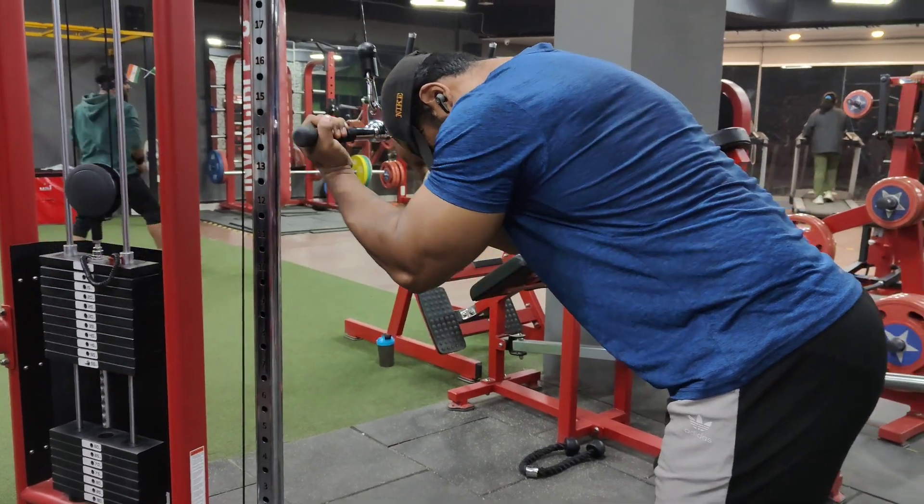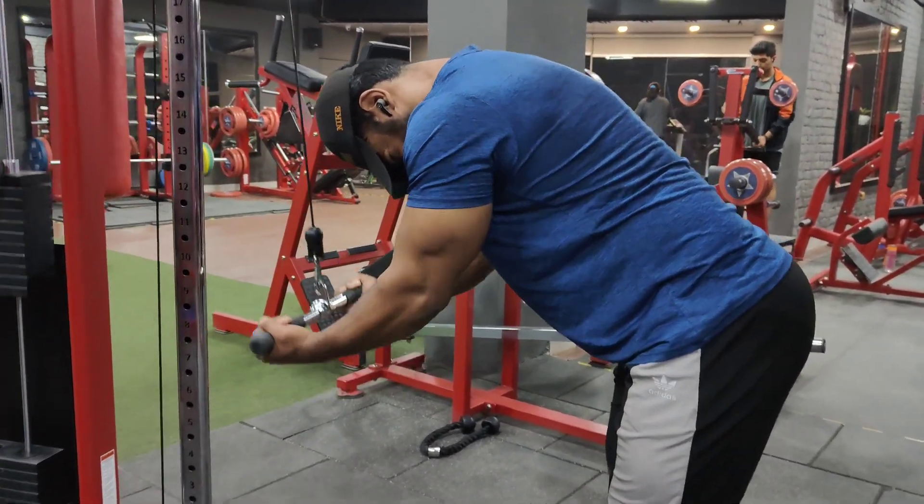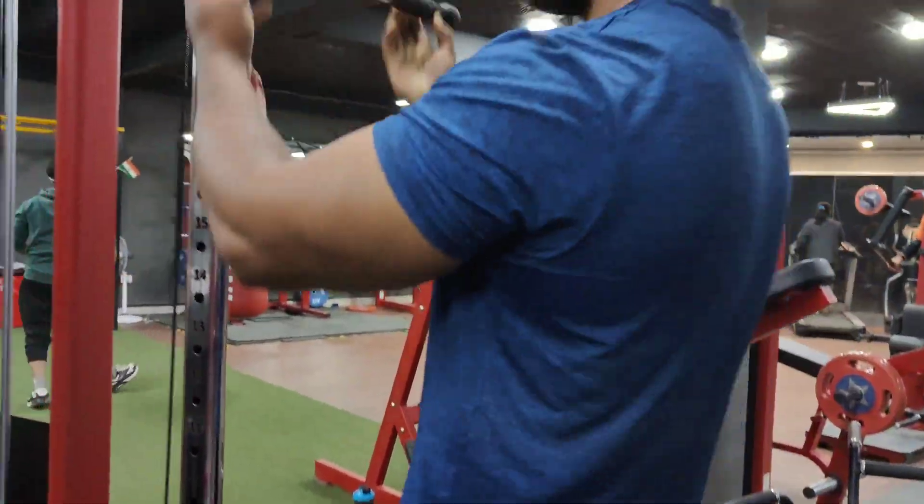A little bit of failure will help you. Making a little bit of movement near failure will give you better results.